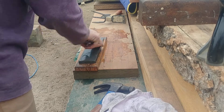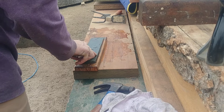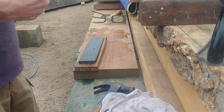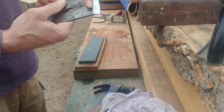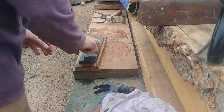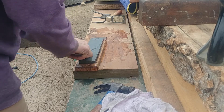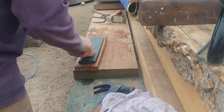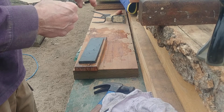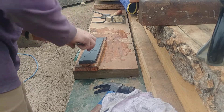Way too much is made of these jigs and all this other crap — you don't need it. The bevel on a bevel-down plane needs to be between 25 and 40 degrees. If you can't get it between 25 and 40 by hand, you really should find another profession or hobby — it's not that hard. It does not have to be exactly 25 or exactly 32. The only time you really need to worry about it is on A2 irons — you want your bevel steeper than 30 degrees on A2 or you'll get micro-fracture, but that's really the only time.